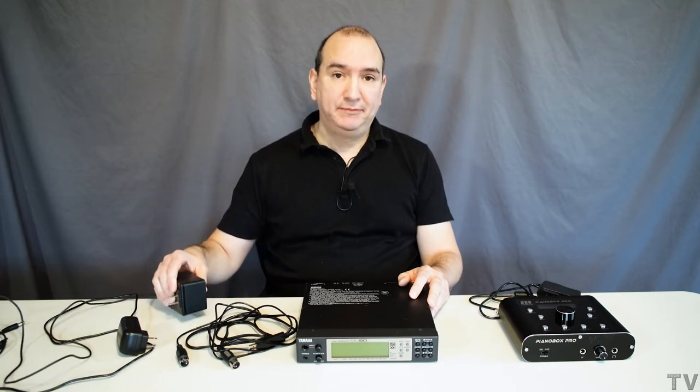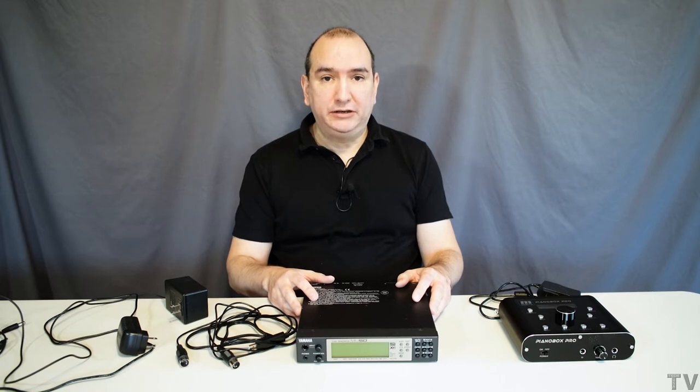I've had this Yamaha MU50 sound module for about 25 years. I like it, and everything was going great until earlier this year the power adapter failed on me. I ended up trying to find a brand new sound module in the year 2021 and I bought an S-engine sound module.